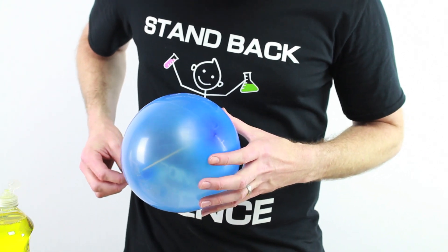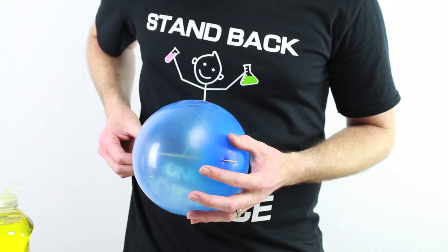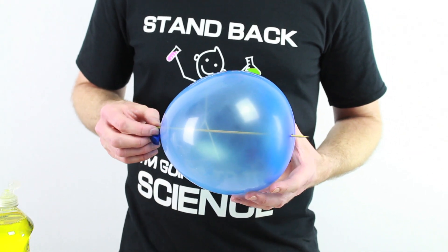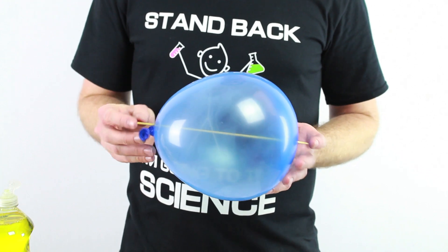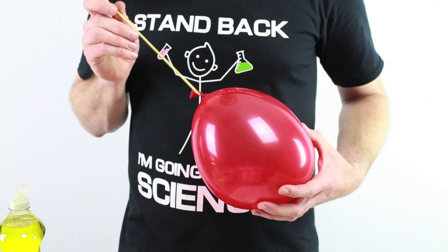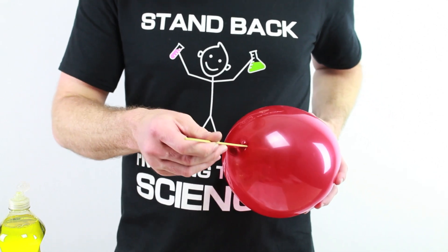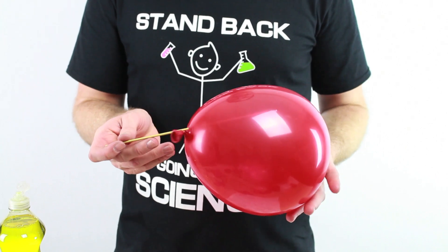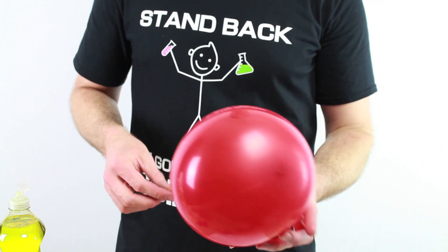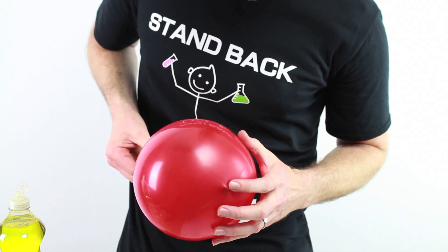Let's see — go through the other side. Just like that. The balloon on a skewer. Let's do that again with a red balloon. Stick it right in there, and it goes right in there like that, and then right out the other side.